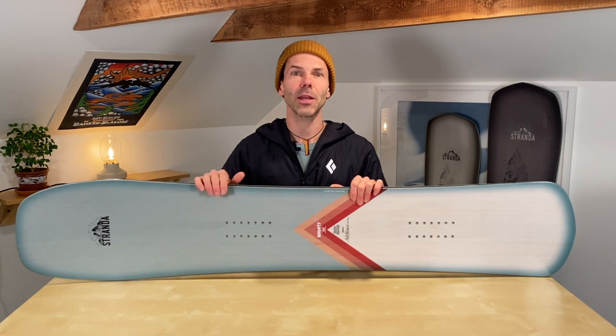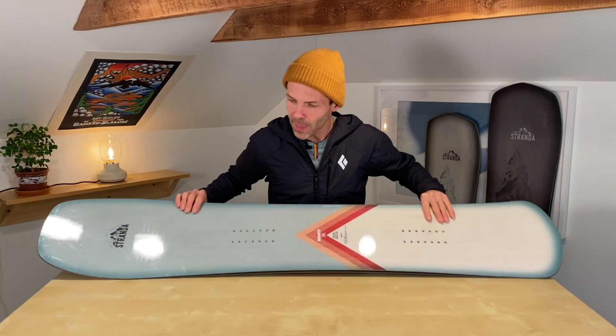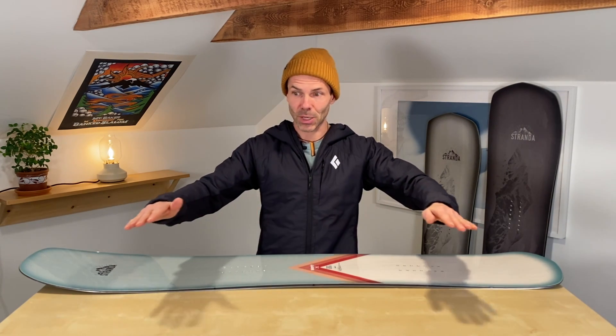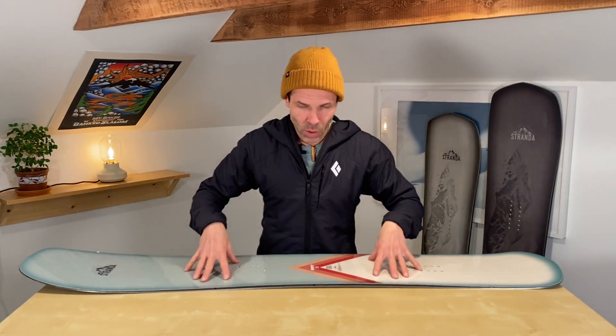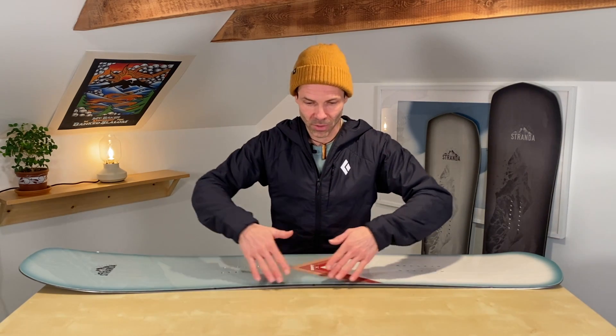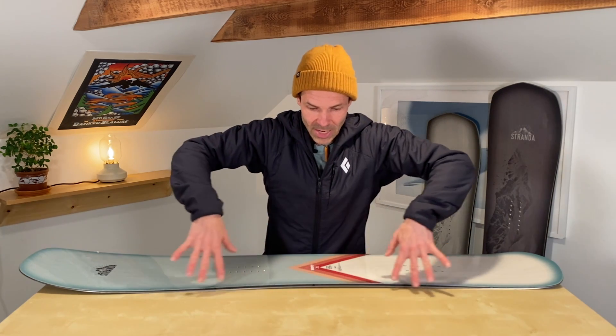If we simply extended the effective edge of this board to create a 173 — a 20-centimeter longer board — without changing anything else, the curve would continue further. Doing the side cut depth measurement on the table, the center would lift higher off the table, giving more room to push into. So without manipulating the turning radius, only extending the effective edge, you'd actually get a board that can ride a tighter radius turn than the 153.